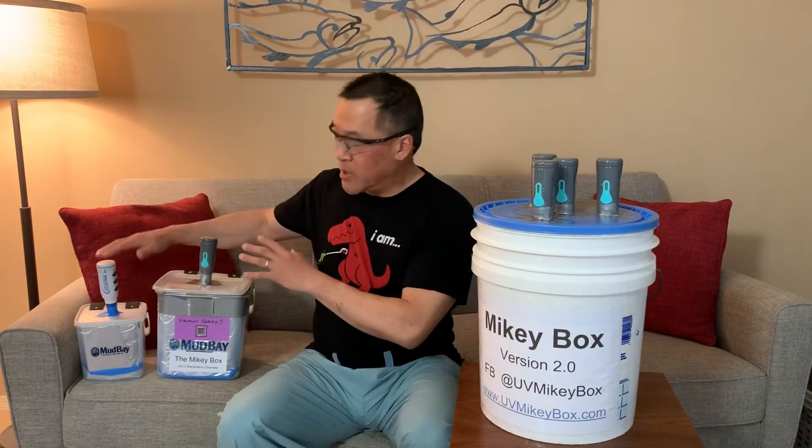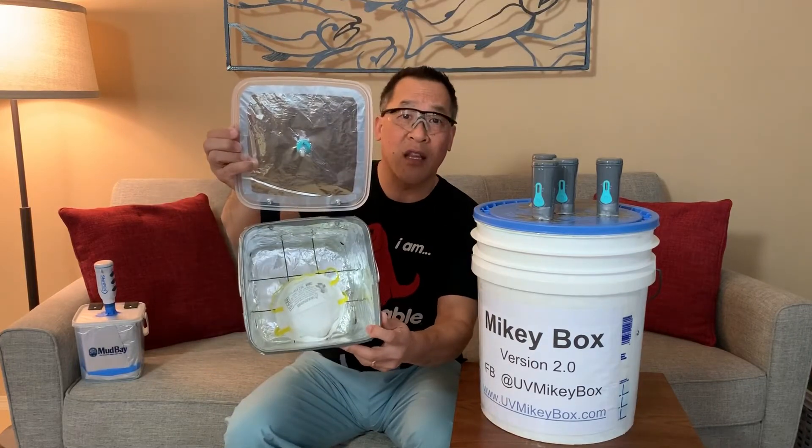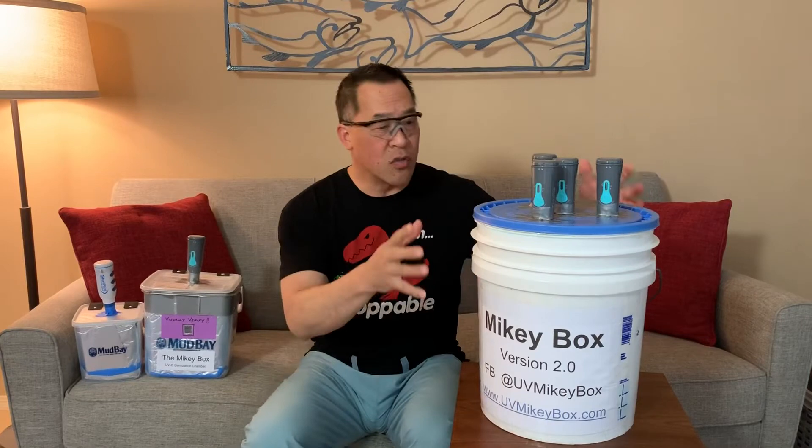Hello, I'm Michael Chu with MikeyBox. This is the day four update of our efforts. We started with the smaller MikeyBox that can handle just one N95 mask at a time and we've enlarged it to version 2.0 in the ubiquitous and very humble five gallon bucket.